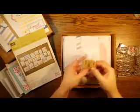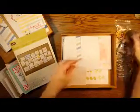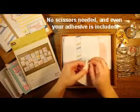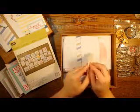There's embellishments — we have some wooden embellishments, some sequins, and there's some washi tape. Love washi tape. There's even adhesive. These are Stampin' Up dimensionals which are going to give us some professional looking dimension to our cards.